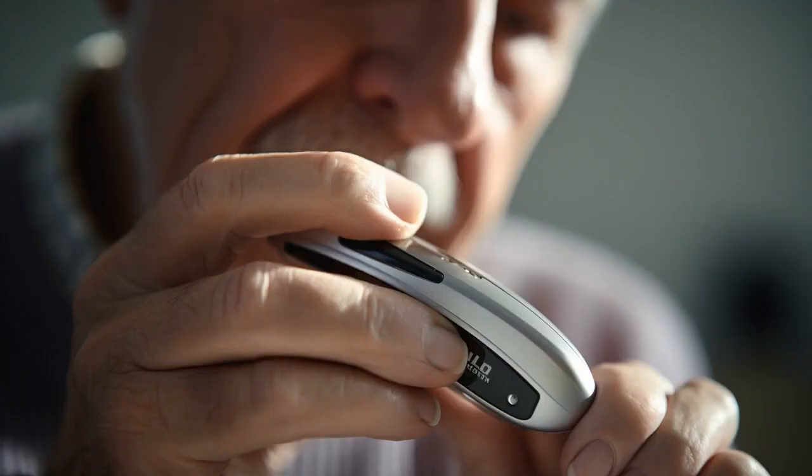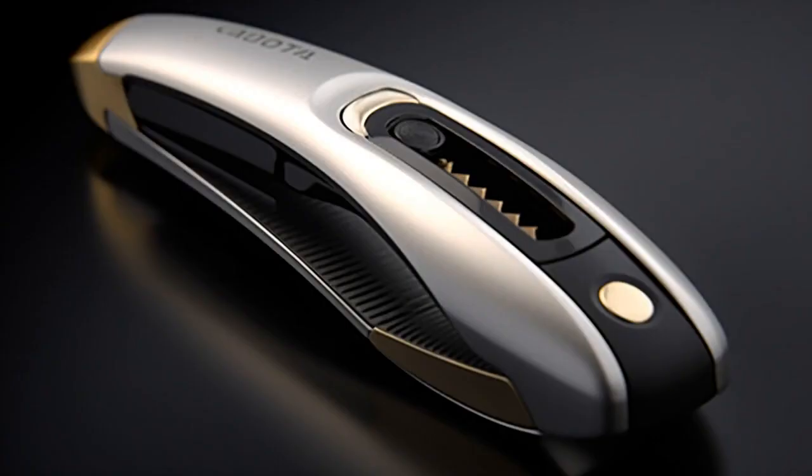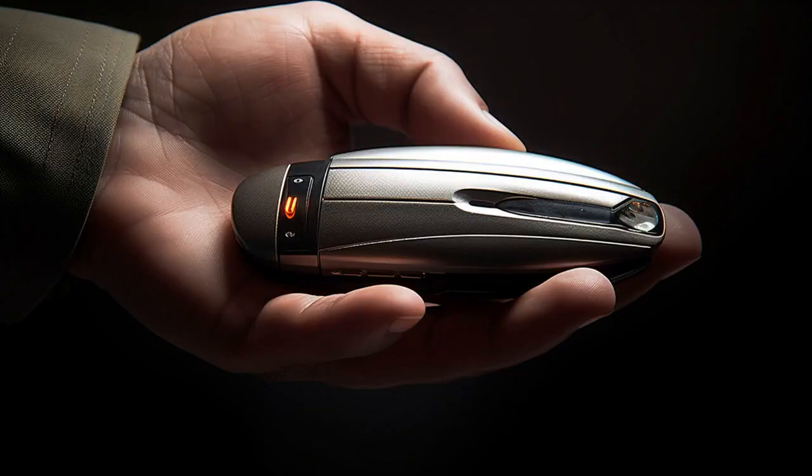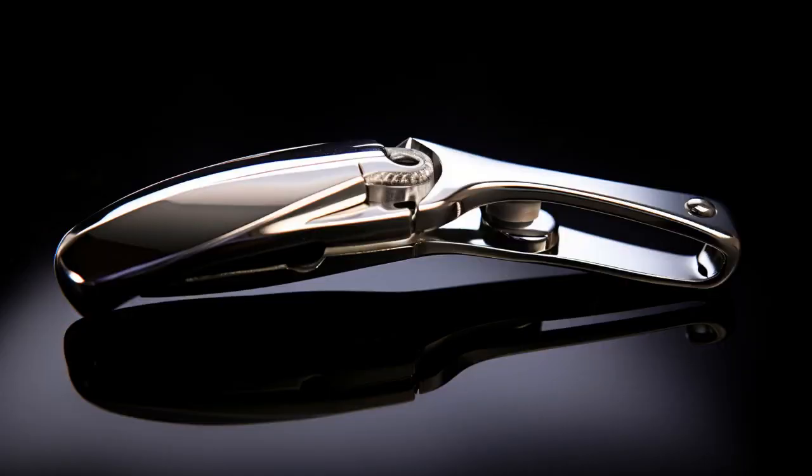Why don't senior citizens need a bookmark? Because their toenail cutters always leave them on the clip hanger. And now, let us explore 11 practical tips on toenail cutters for seniors.